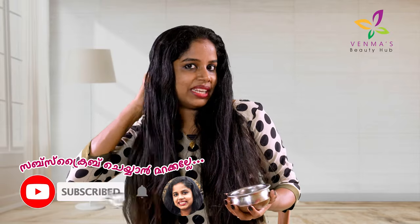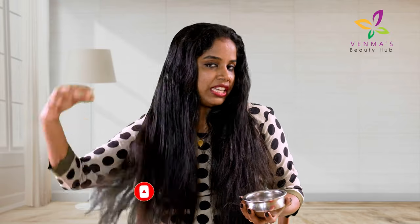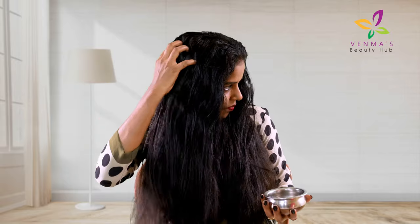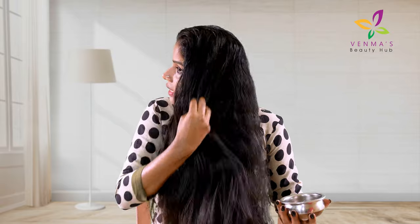Please comment in the video. Please like the video. If you want to see the results, I will post it in the community.